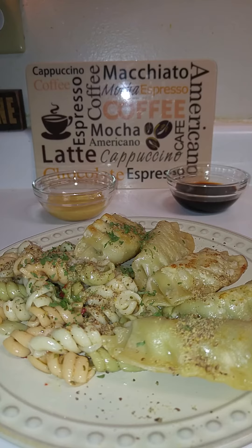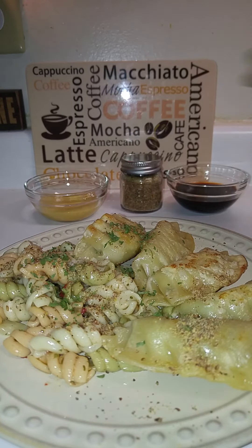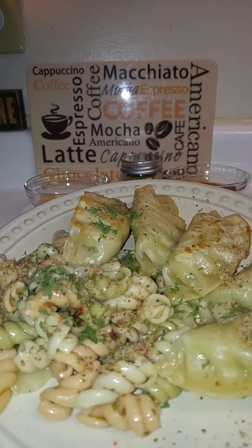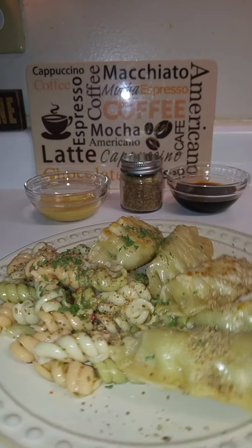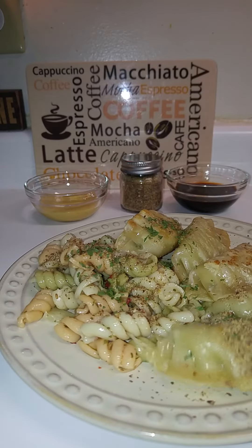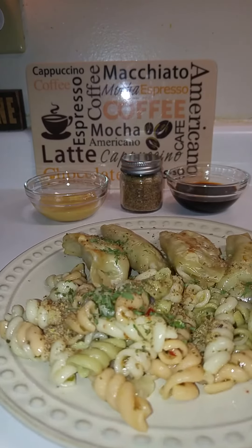I should have had it all set up but I didn't. So this is my dinner using leftovers tonight once again. I just wanted to come here real quick and show y'all the second meal with the same pasta from the other night.